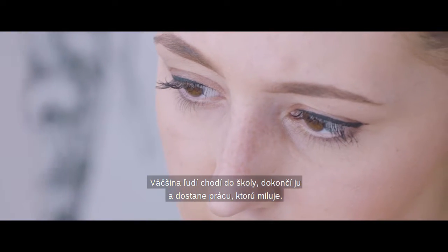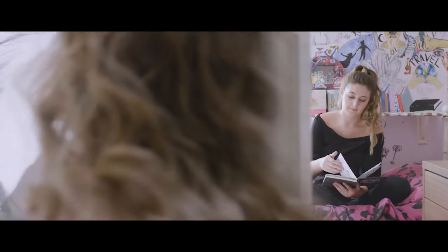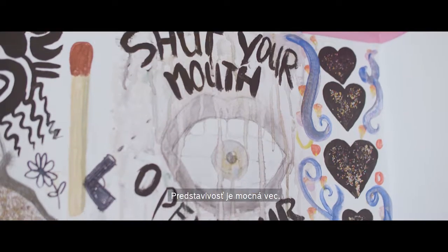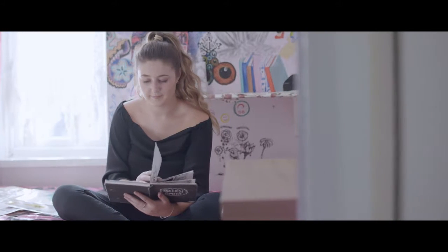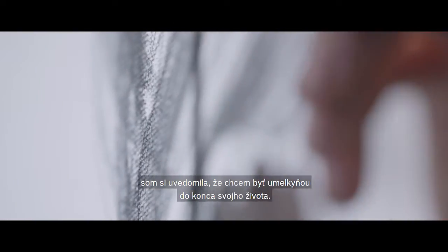Most people go to school, graduate and get a job they love, and although there's nothing wrong with that, I walk a different path. As a kid I already spent hours drawing, doodling and creating. Imagination is a powerful thing. Studying painting at college made me realise I wanted to be an artist for the rest of my life.